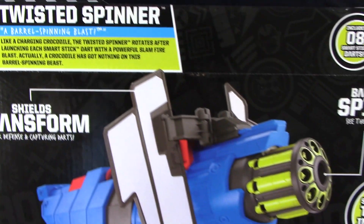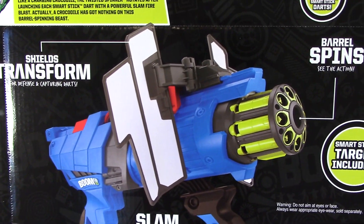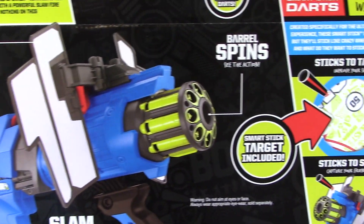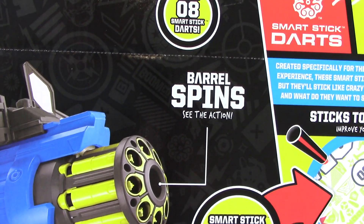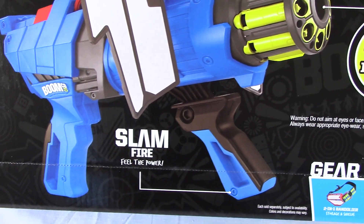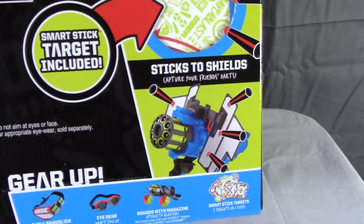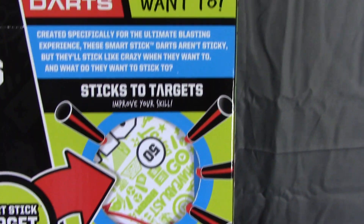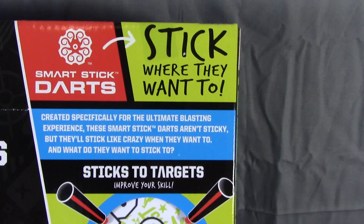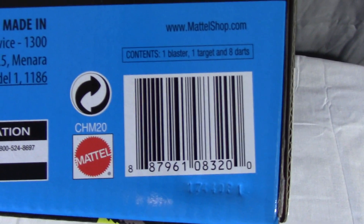Flipping around the side — I'm going to guess crocodile... yeah, crocodile. There's your Twisted Spinner item description. The boxes as far as I could see, comparing to a regular one in the store, are exactly the same other than the color. It features barrel spin and slam fire, so no trigger. It also comes with a SmartStick target, which is pretty standard for all the BoomCo stuff. We'll do an overview video for a closer look.